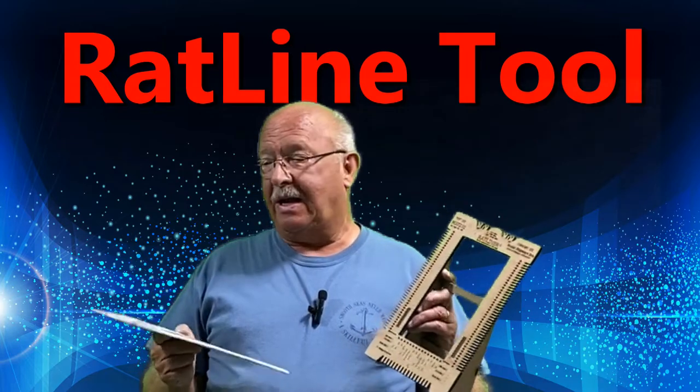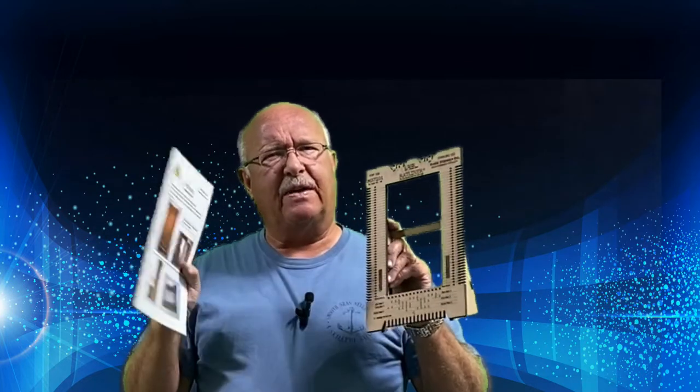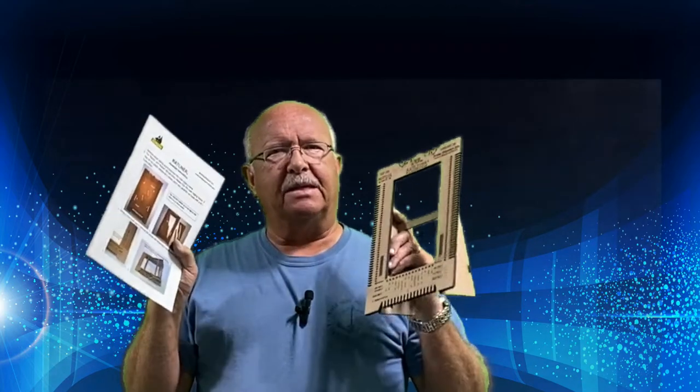Hey, this is BoilerDan1 and I'm going to do a follow-up on my Ratliner. At this point, standing here, I don't remember if I did a full video on it or if I just did it as part of one of my shipbuilding videos. But I want to do an update because I don't use this. I tried — if you look closely in this booklet, the instruction booklet for Model Shipways, that's who makes it or sells it at modelexpoonline.com.